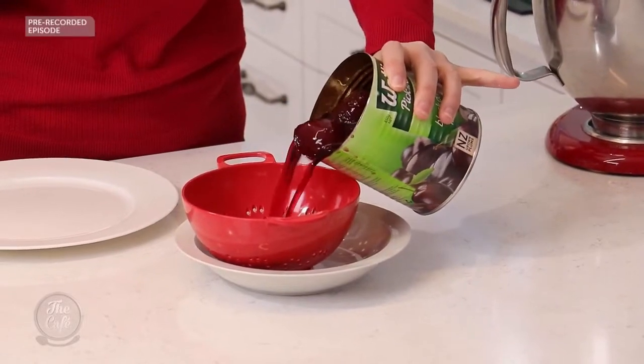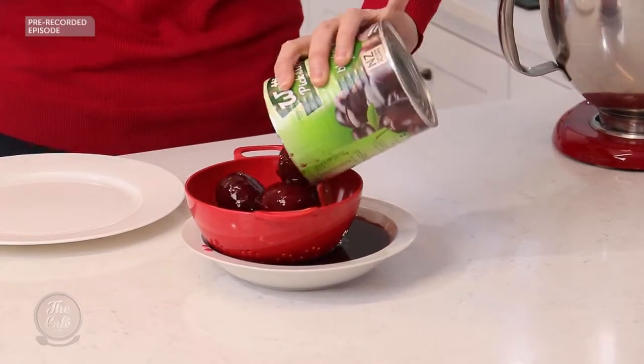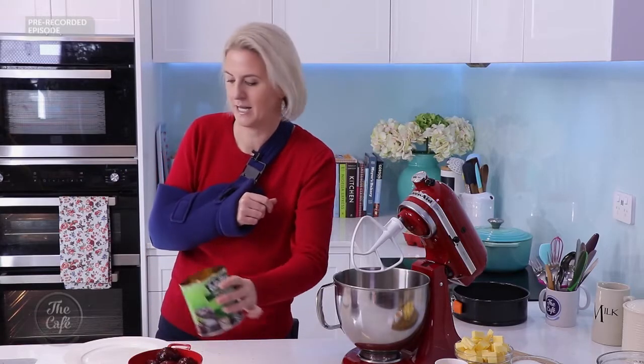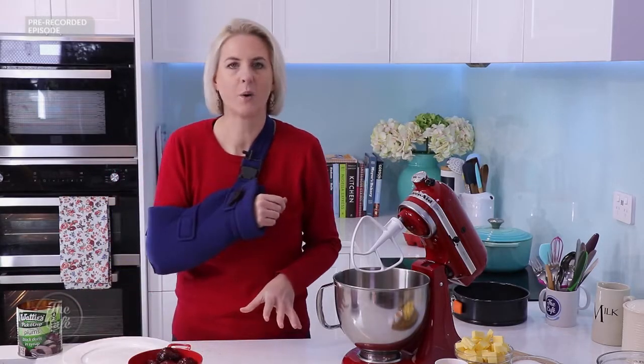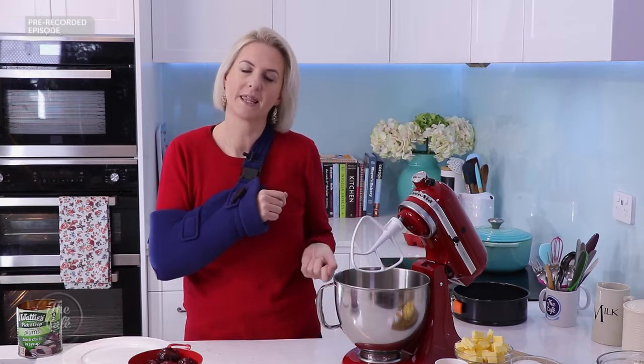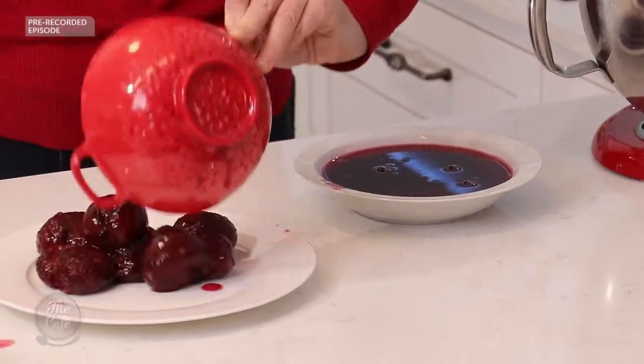So it's tinned plums you get. Drain them like this — we'll see if I can do it without making too much of a mess. You can keep the syrup; I don't like to waste things. If you keep the syrup to one side you can put it into a saucepan with a little bit of cornflour and thicken it up over some heat, give it a good stir, and then you've got a nice sauce.